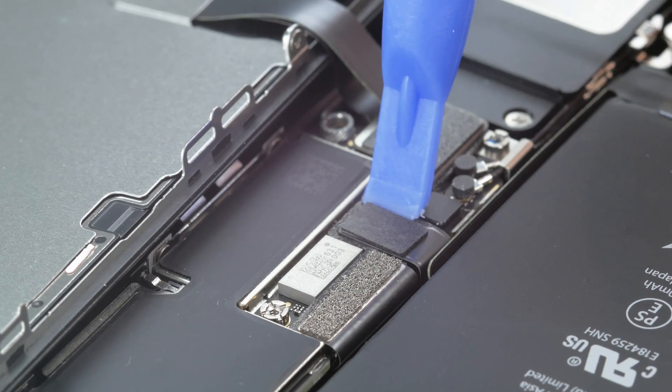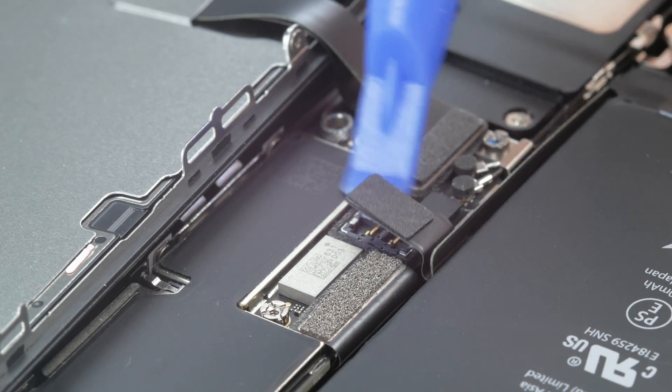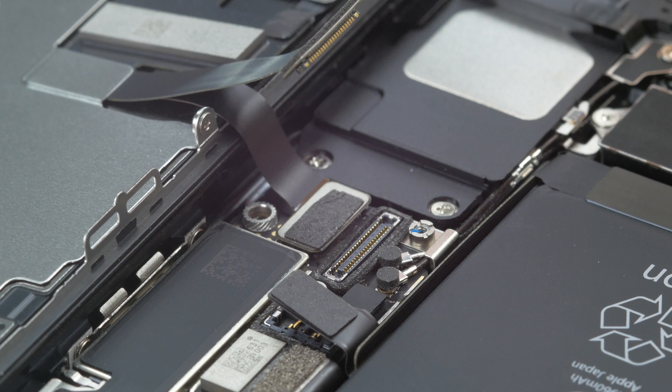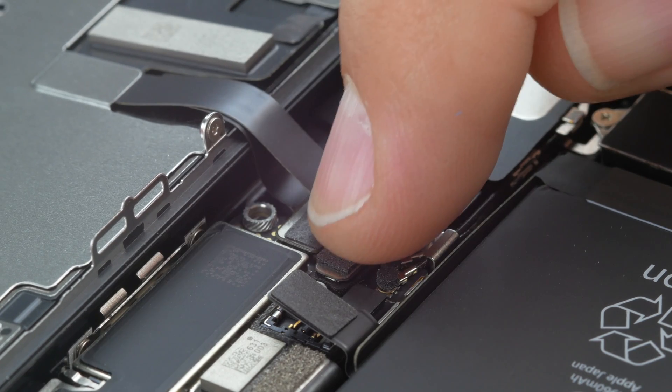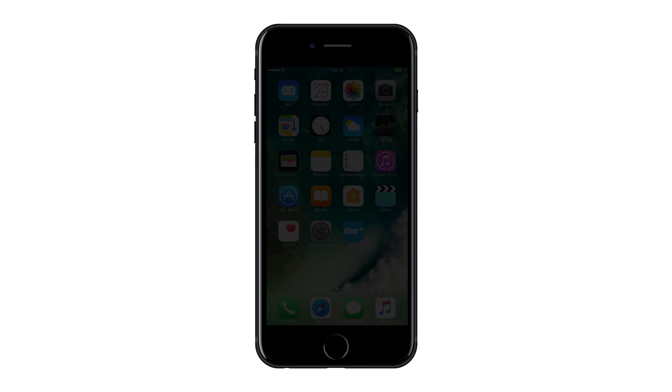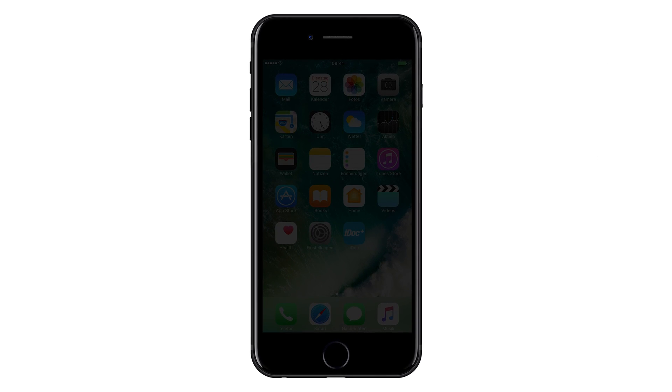Always disconnect the battery first, because ever since the iPhone 6s, power is supplied to the display connector as long as the battery is connected. That means connecting a component like the display when the battery is connected could cause a short circuit, which could destroy the backlight filter.